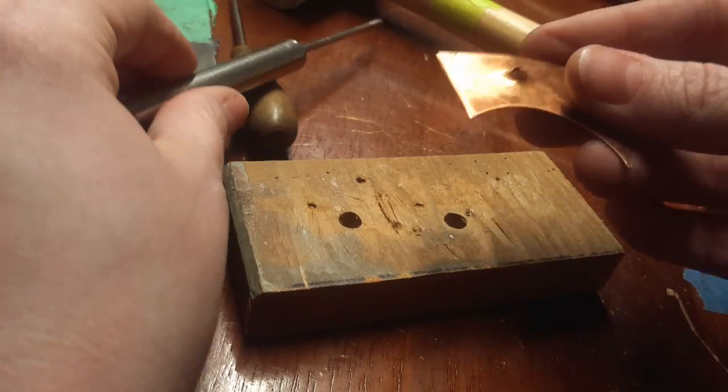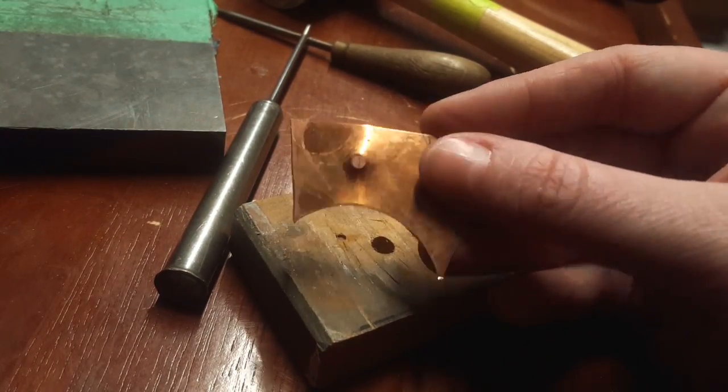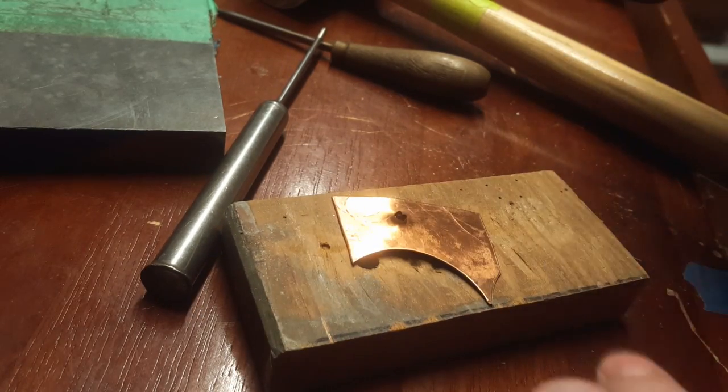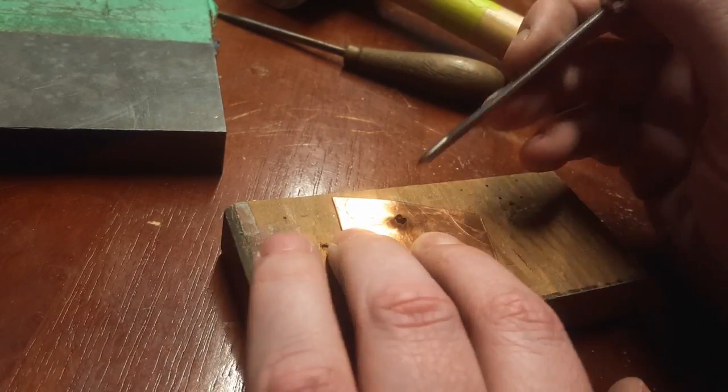So now it's pretty big. Like I said at the beginning, you'll probably want to anneal a couple times during this process because as you can see the ends are pretty split, which is fine. I'll show you how to fix that later.